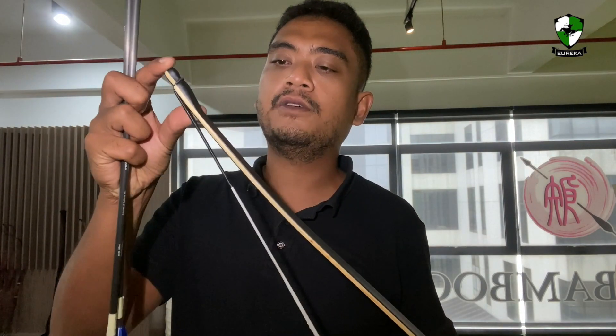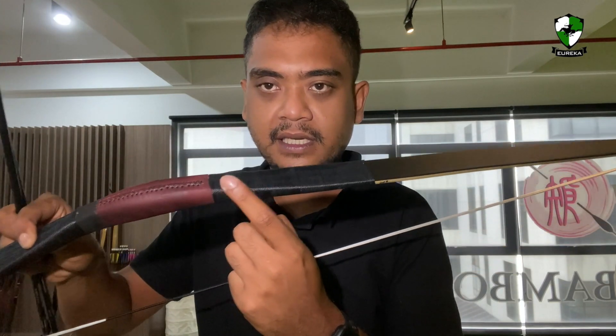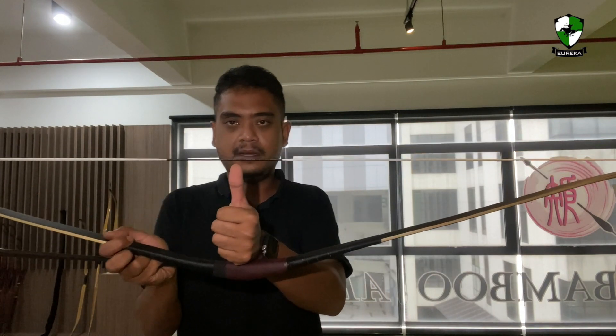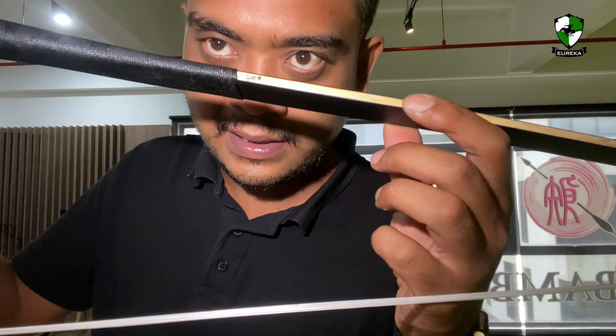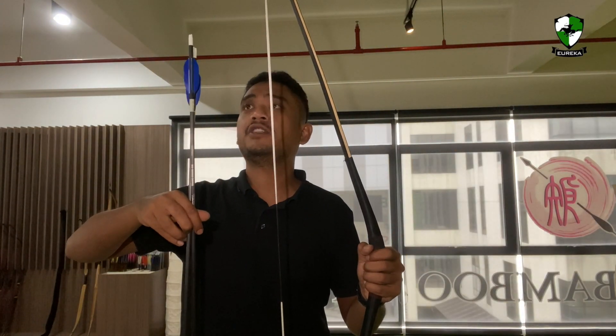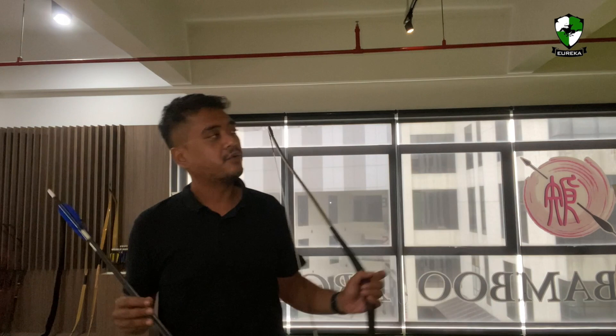It is an angular bow. If you notice, the tip here looks reminiscent of a recurve or rather a hunting longbow. The handle is bending forward like this and it has a very long serving. Brace height wise it looks pretty high, almost my thumb length, so for me it's quite alright. The bow we have is 40 pounds rated at 28 inches, and we are shooting using the Taurus Carbon 400 arrows.